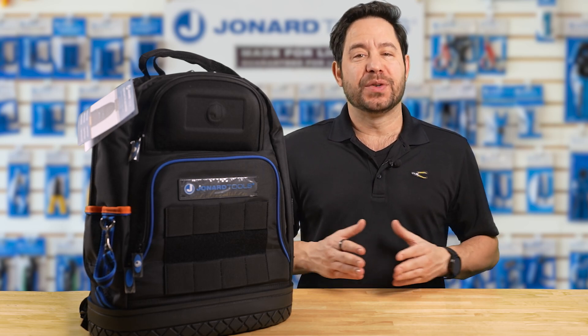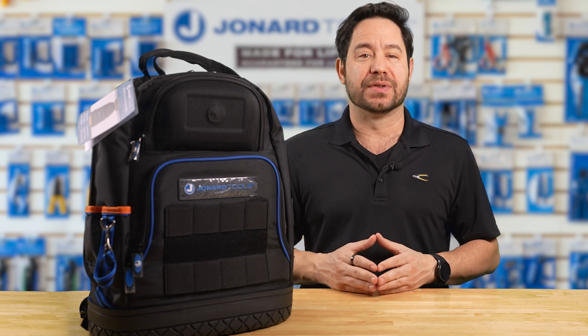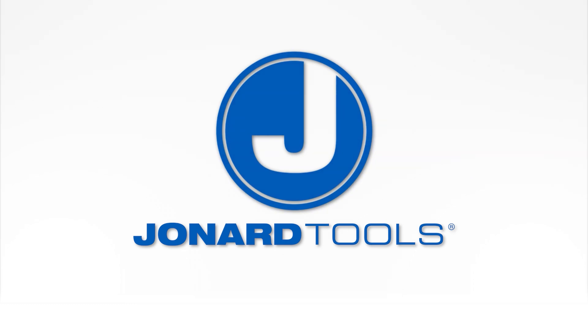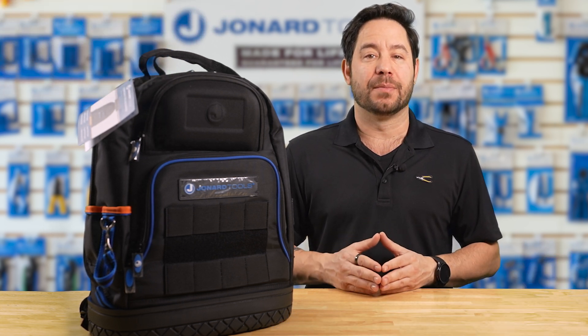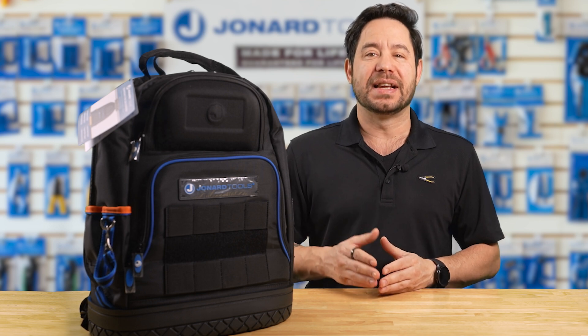Big news from DroneRTools. We're thrilled to announce the re-release of our popular TK-107B Toolkit, now upgraded with two brand new tools to take your work to the next level. Hey there, Gareth here from DroneRTools. Welcome back to our channel. If you've ever struggled with mid-span access or needed a reliable all-in-one solution for cutting and stripping fiber optic cables, this kit is for you.